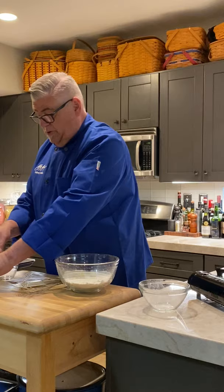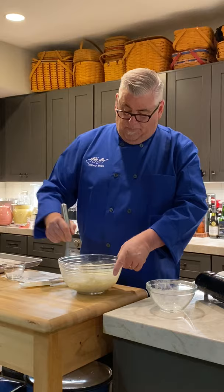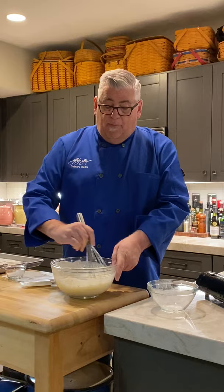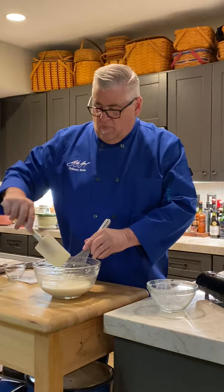Take a whisk and whisk it up to get all the dry particles smooth. It will be like pancake batter consistency — but unlike pancakes, you can whisk this more because these will rise fine. Scrape the sides clean and make sure it's all incorporated. The buttermilk smells so good in this.